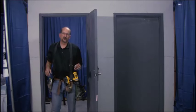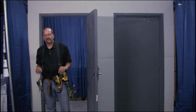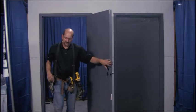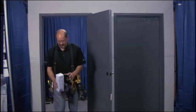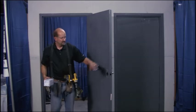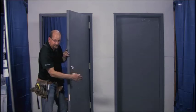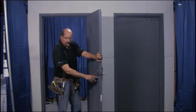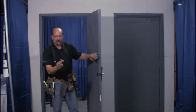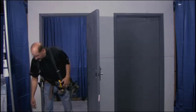Today we're going to install the Design Hardware 2000V exit device. The 2000V is a vertical rod panic bar that attaches on the push side of the door. We're going to attach the bar onto an LE08 lever — it's a very substantial, nice piece of hardware. We've already got the lever attached to the door. The lever uses four through bolts, and it's got a very large star-shaped tailpiece that comes through to attach to the exit device.